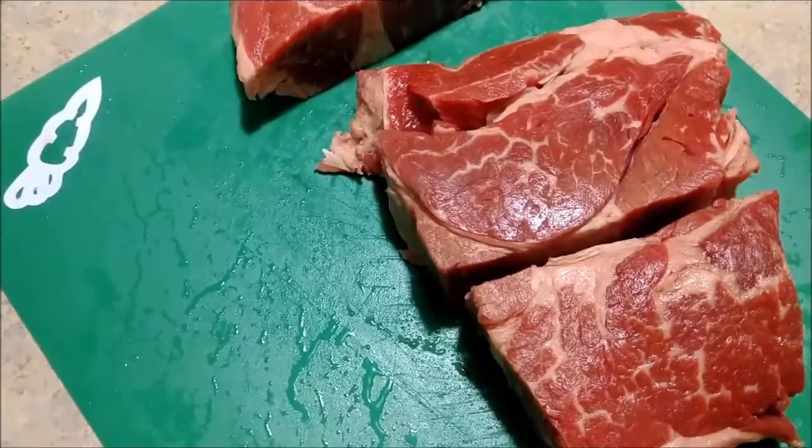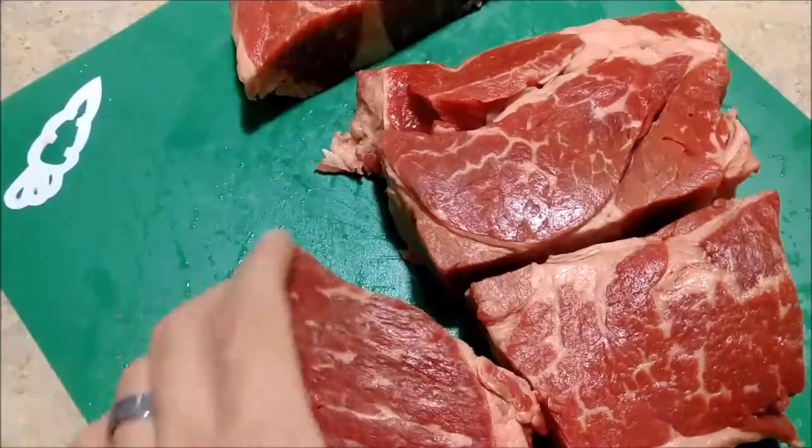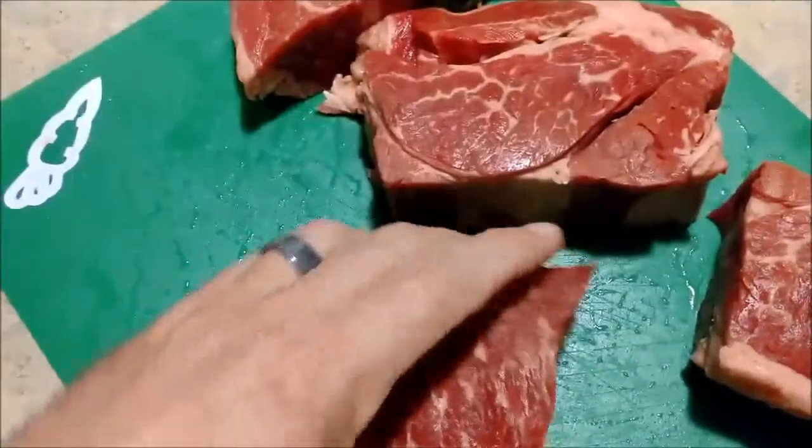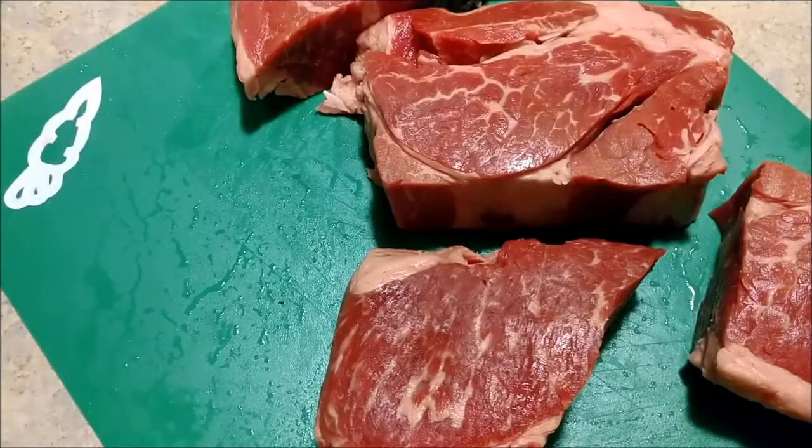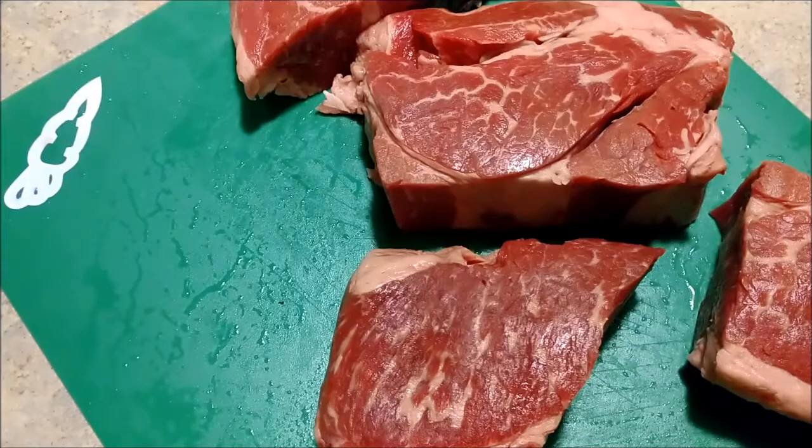I'm going to slice this up into like an eighth to a quarter inch slices, and then just fry them up in a pan — not too much, just enough to get them browned — and put them in a saucepan with the gravy and let that simmer. I might make some rice to go along with it, or maybe some noodles. We'll see. We'll be back after a bit.